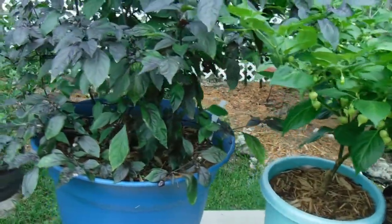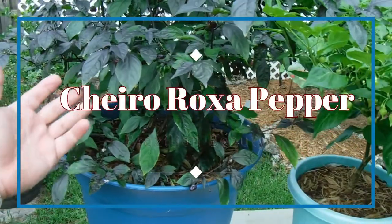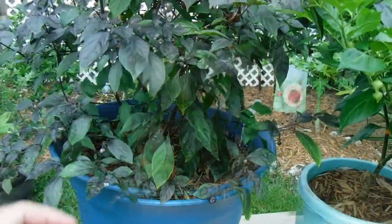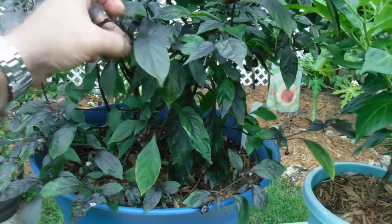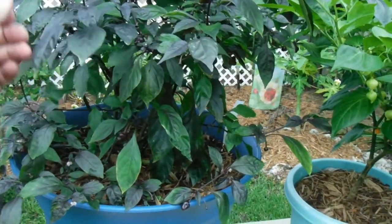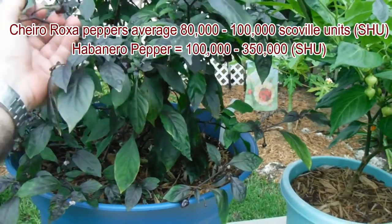Now here we have the Chairio Roxa. This is a really nice ornamental pepper — a beautiful plant from Brazil. It is pretty darn spicy. These run around 80,000 to 100,000 on the Scoville scale, which makes it pretty hot.